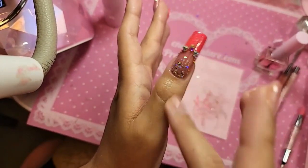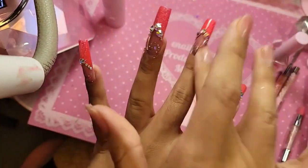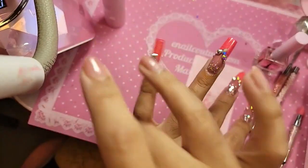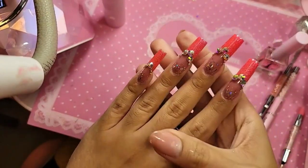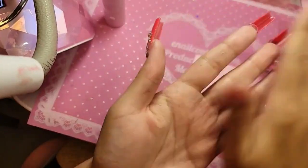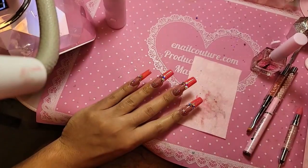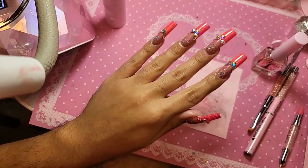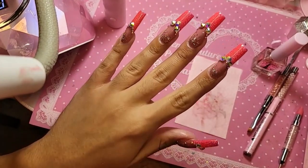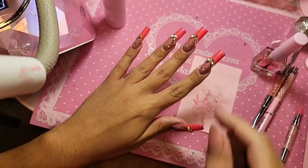Practice, practice, practice — it really is the only way to get really good at nails. Any kind of beauty service, the way you get better is repetition. That's how you build consistency. I always tell people: don't compare yourself to other Instagrammers, don't worry so much about it — just focus on practicing, on your consistency and your timing. Look at that, so beautiful.